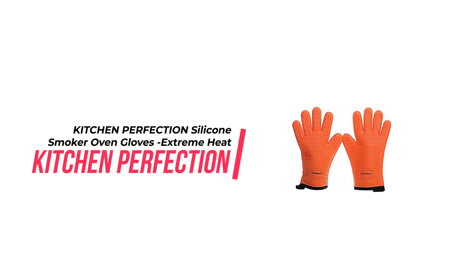Kitchen Perfection Silicone Smoker Oven Gloves — extreme heat-resistant BBQ gloves. Handle hot food right on your grill or fryer. These are the perfect choice for keeping your hands safe while grilling, and the bonuses make it a great deal. Don't settle for a cheap imitation — this investment will be worth it.